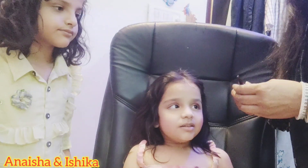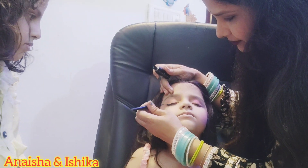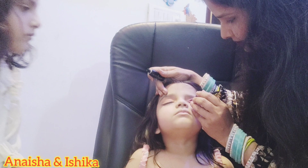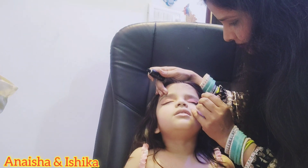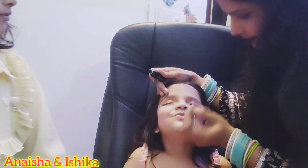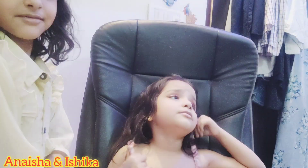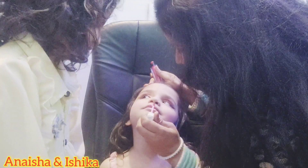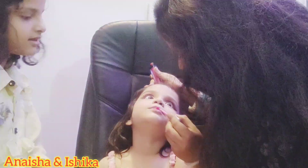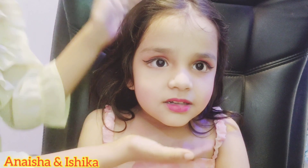Now we will use eyeliner. I will use the pink color for the lips as well.